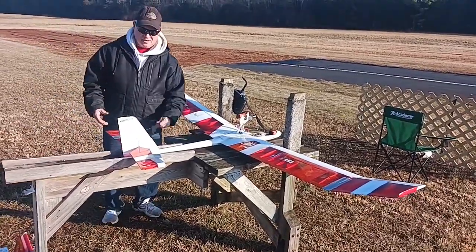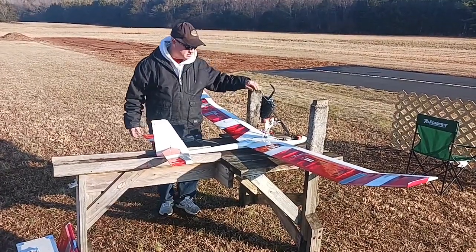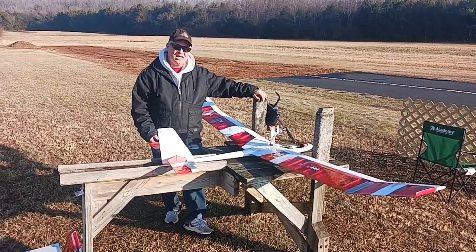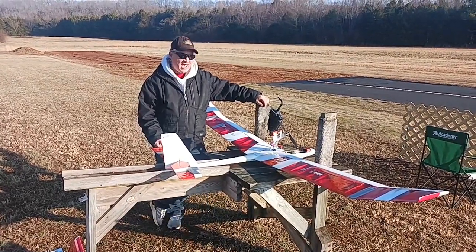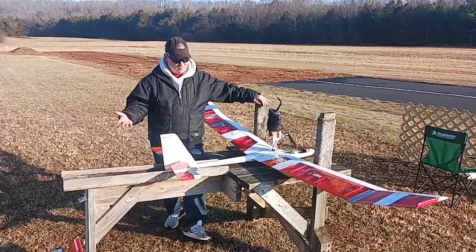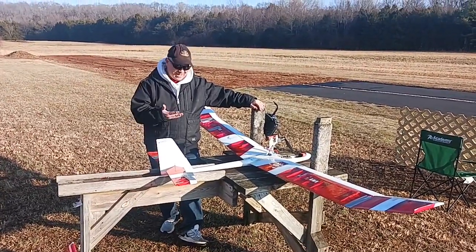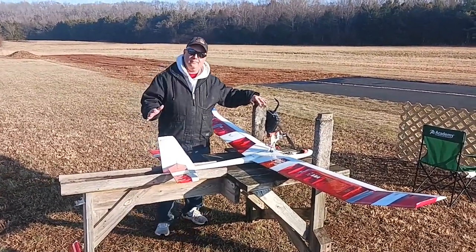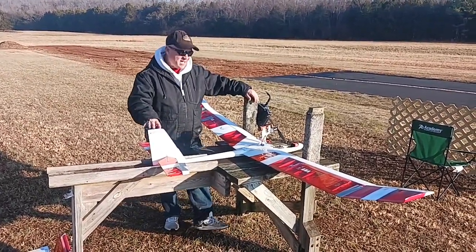Hey guys, Scott Stewart here. I have got a new-to-me glider with some pretty interesting history. It is an original custom design by a guy in Tullahoma named Chuck Anderson. I acquired it because a guy here at our club at Middlepoint, Jim Powers, had acquired it, and Jim unfortunately passed away. So I now have this glider, and it is very unique — there's no brand name, no model name, because it's completely custom.